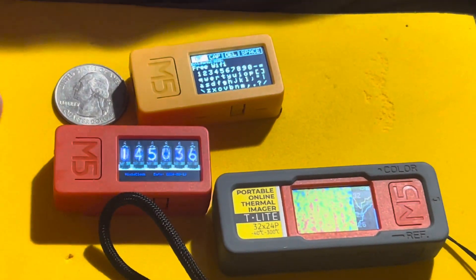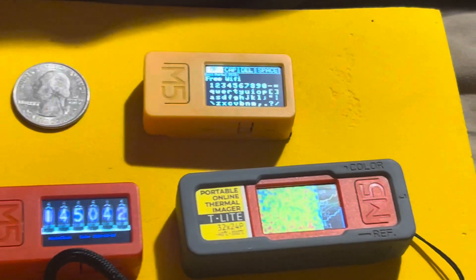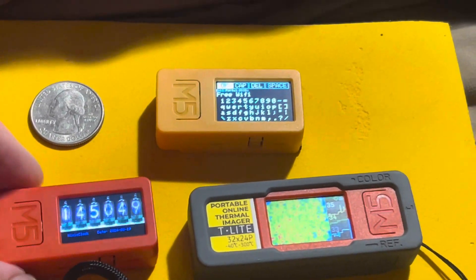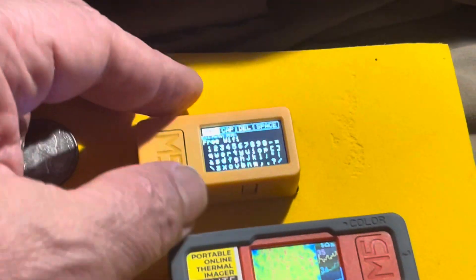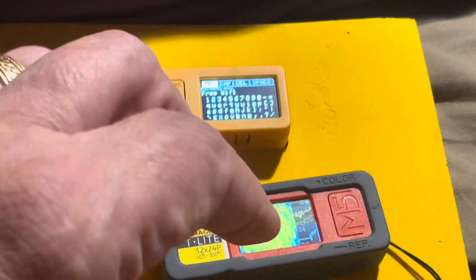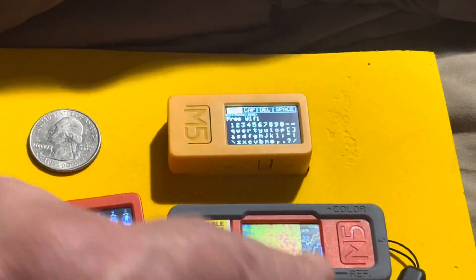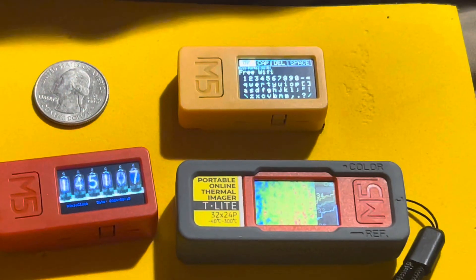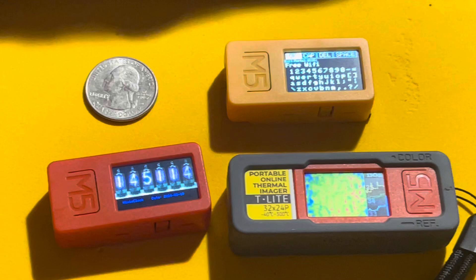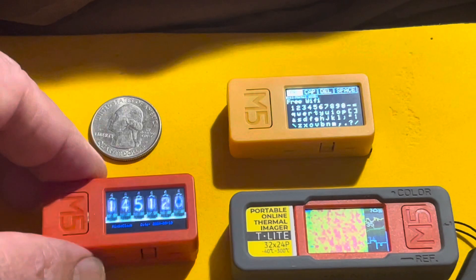They're tiny as heck — you can see how small they are compared to that quarter. You can put three of these in your pocket with no problem. If you haven't had a chance to play with one, I'd recommend the Plus 2 because they're the same price now — $19.95. This little thermal camera bundle was around $75, which includes the Stick C, a case, and the thermal camera. You can use this for looking for leaks in your insulation and walls. This little guy can even be worn like a watch — they have straps you can attach like a wristwatch.